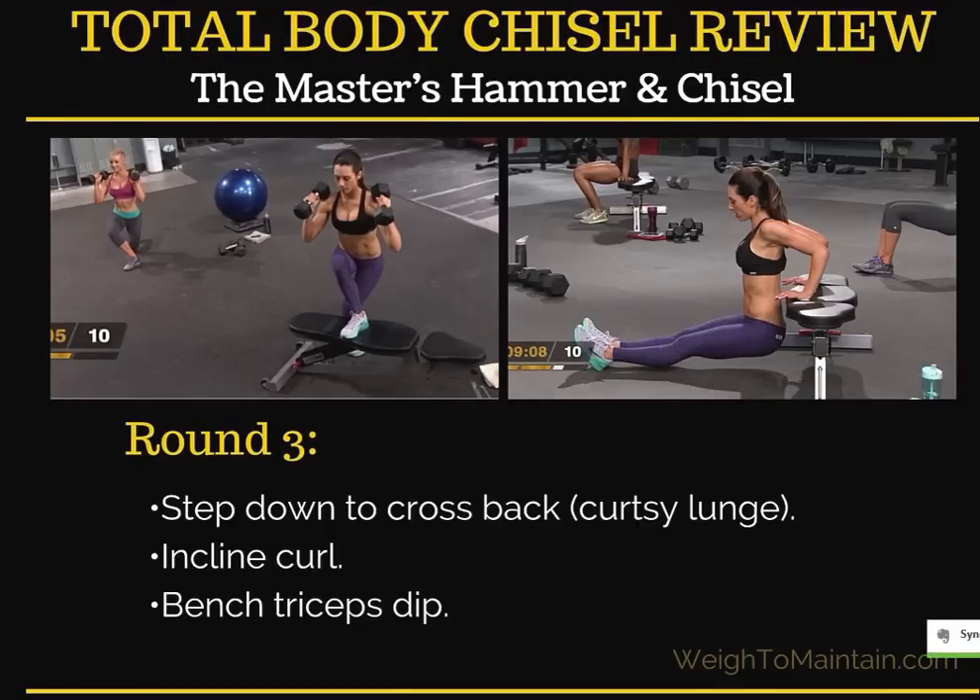Round three starts with a step down to cross back, which is essentially a curtsy lunge. In this photo, Autumn is doing this on the weight bench, which has to be a pretty sturdy bench. There's also the woman showing the curtsy lunge on the ground. I just want to note — know your own body. I have really bad knees, so looking at a step up like that, which is probably at least 24 inches off the ground, I just did the curtsy lunge on the ground. If you have knee issues that would prevent such a large step up, keep that in mind and use caution.